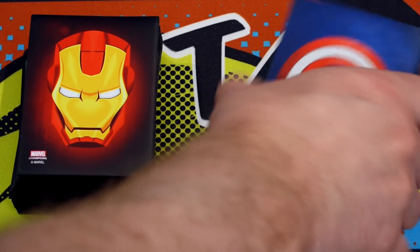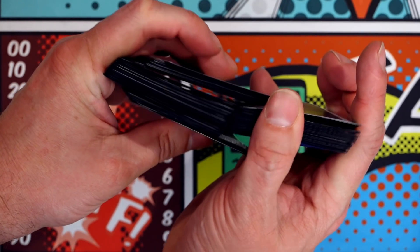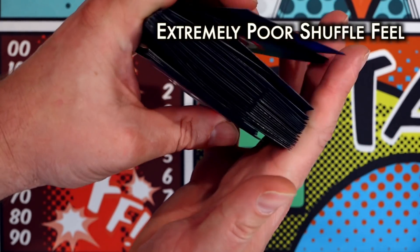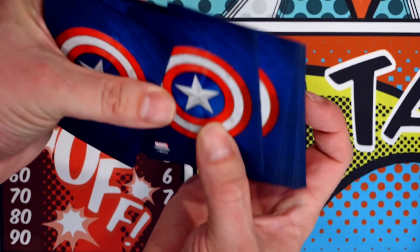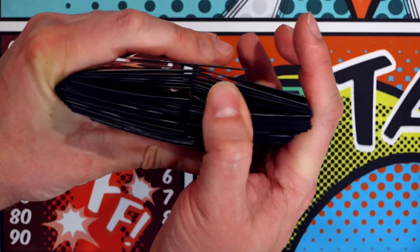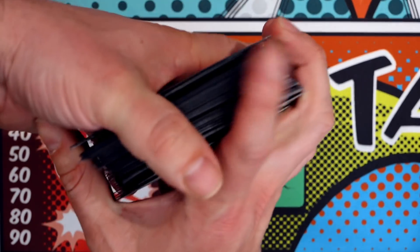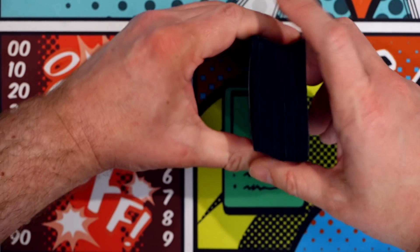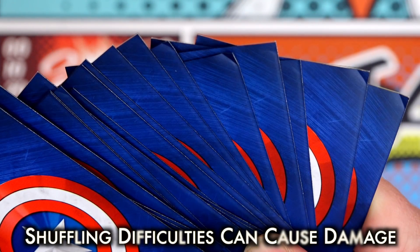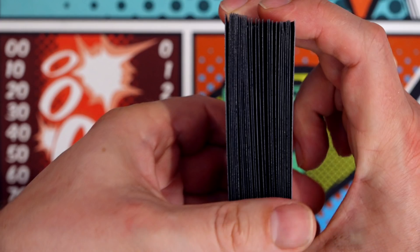Unfortunately, not even Captain America could keep his cool while trying to shuffle with these, as they have an incredibly poor feel. There is absolutely no glide to them during a mash shuffle — it feels like two pieces of sandpaper rubbing against one another. And this, of course, leads to those scuffs I was talking about earlier, as well as bent corners and other marks upon the cards. This is, without a doubt, the worst aspect of these sleeves.